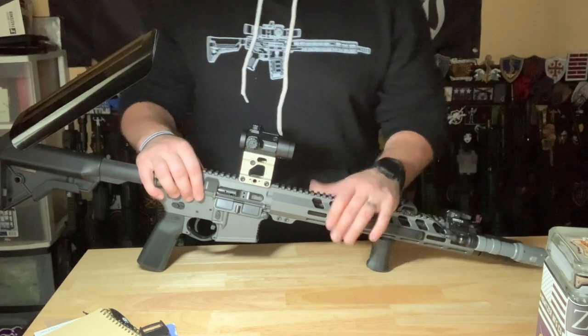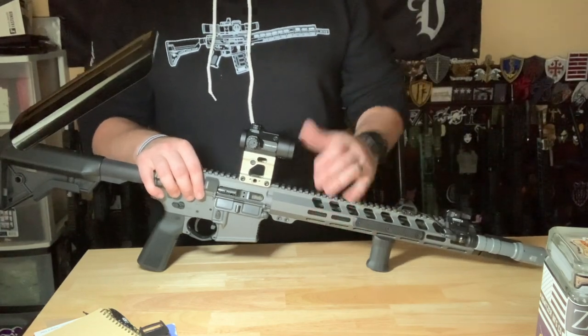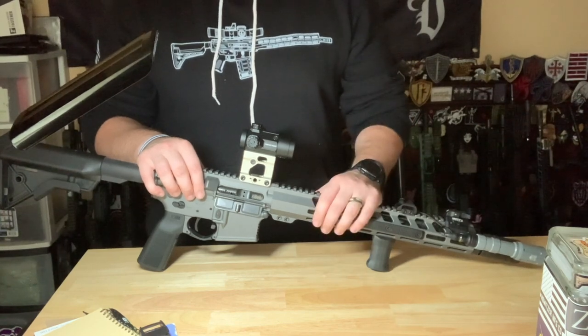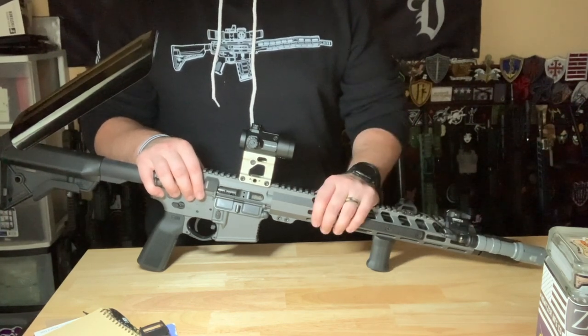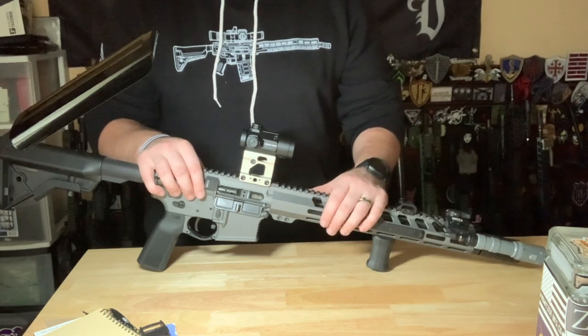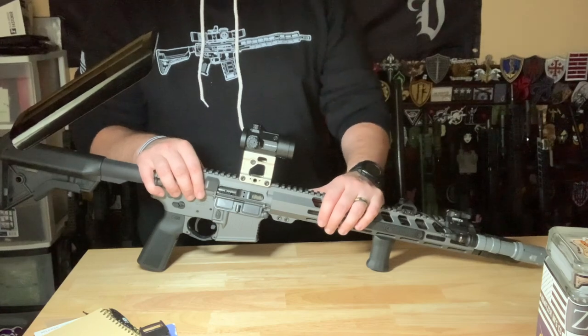I personally run a ModMAT rifle as my go-to rifle. I like the company, I like the guys that run it, I like the people that represent it. If you think that makes me biased and this means absolutely nothing, I get it, I understand. Nonetheless, I'm going to be trying to stay pretty objective here.